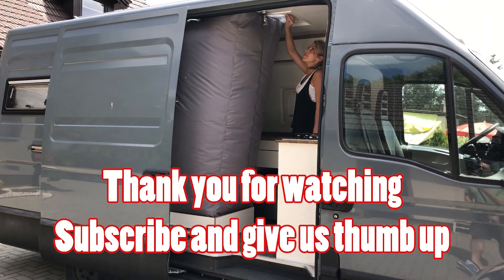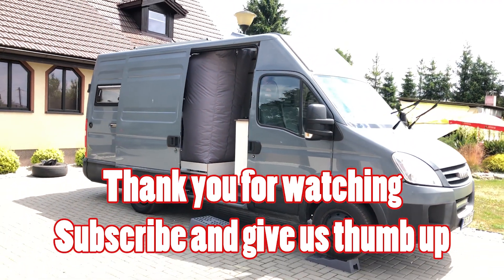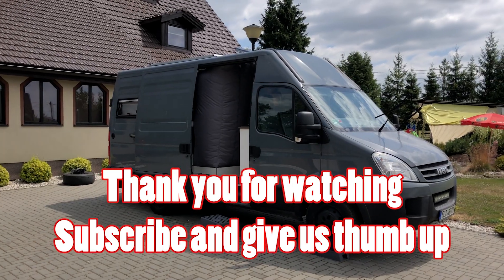That's pretty much everything — I don't want to make this video two hours long like last time. Thank you for watching and I'll see you in the next build.